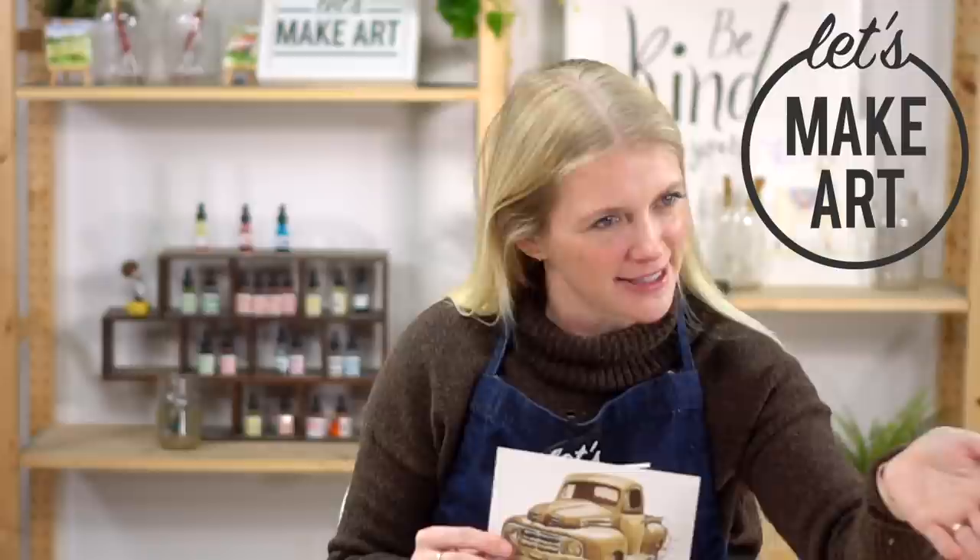Hi everybody, it's Sarah Curry with Let's Make Art. I teach watercolor — a new tutorial every week — and this week we are doing Vintage Truck. We have Michael here working the cameras. The inspiration behind this project is that years ago when I was painting Father's Day gifts, I would paint their favorite vehicle using coffee. They loved those gifts, and I thought what a fun thing we can kind of mimic here. Instead of using coffee, we're using two colors. Before we get into that, I'm going to break down this project by steps.